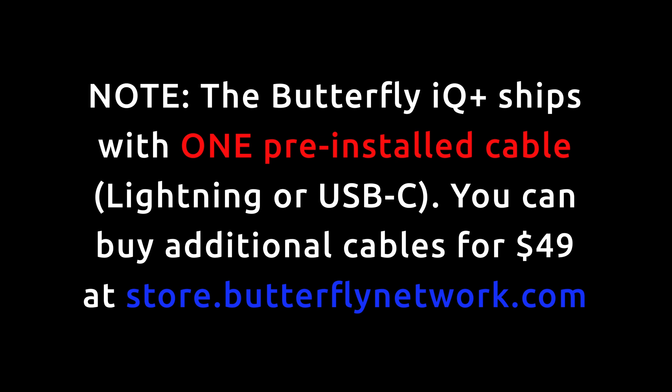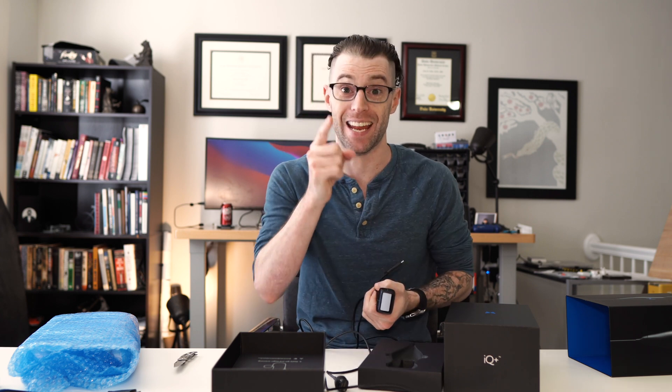Hallelujah! Finally — user-replaceable cables. Nailed it.